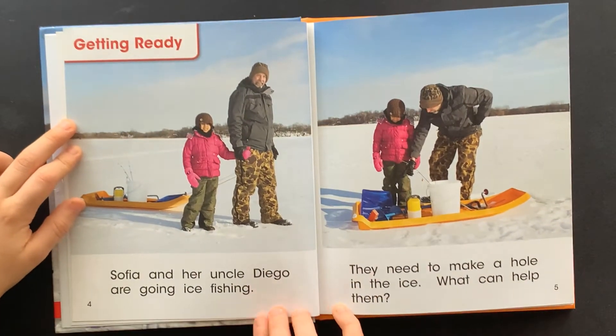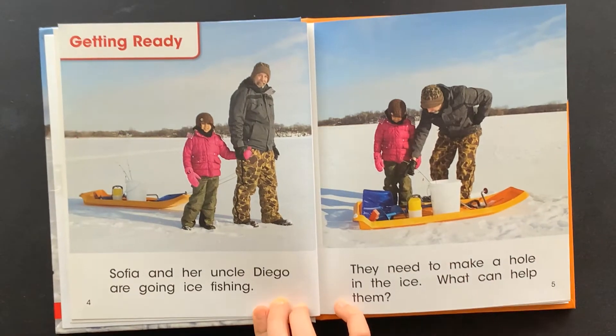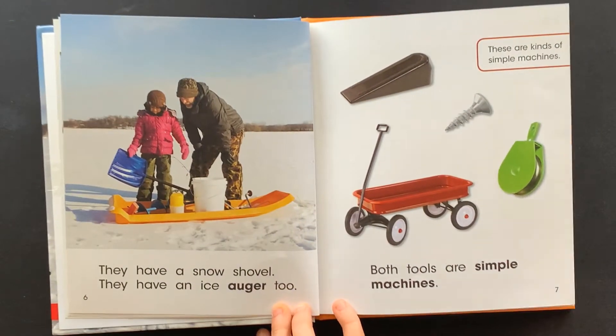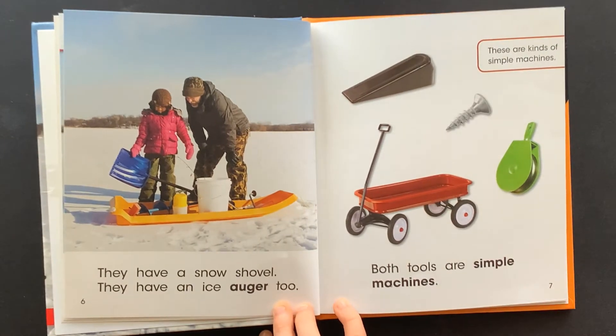Sophia and her uncle Diego are going ice fishing. They need to make a hole in the ice. What can help them? They have a snow shovel. They have an ice auger too. Both tools are simple machines.